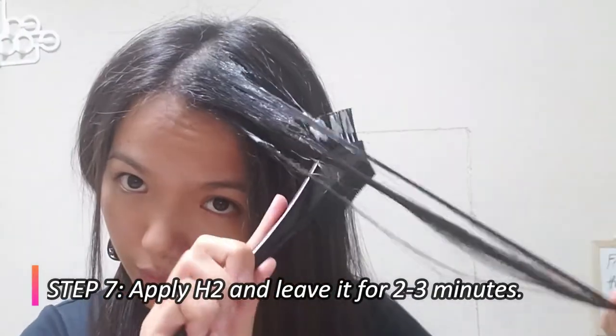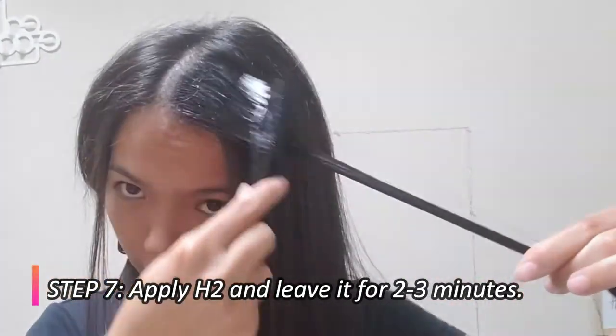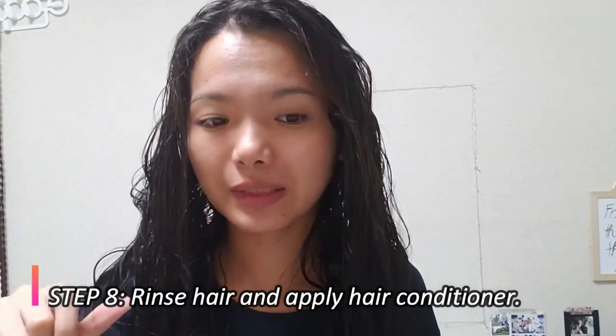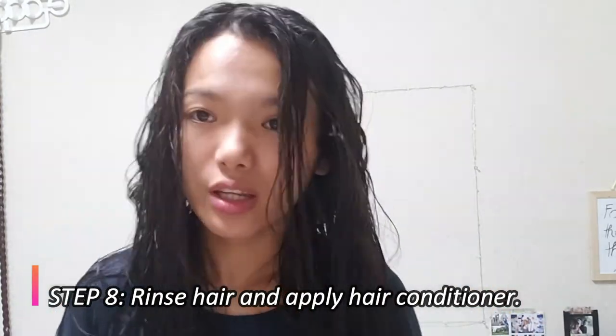The neutralizing cream smells good, unlike the other one. My entire hair is now coated with it. You just have to wait two to three minutes and then rinse it off. After rinsing, I applied a conditioner — any available conditioner you have will work.